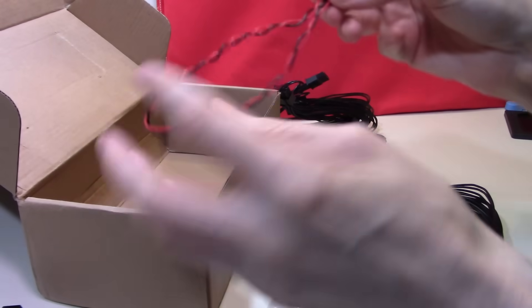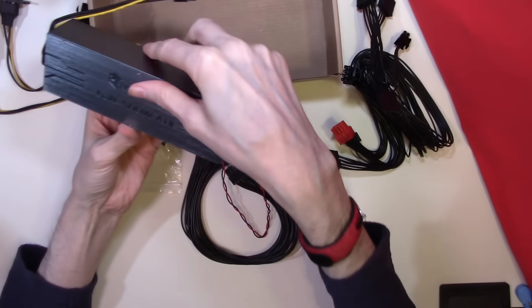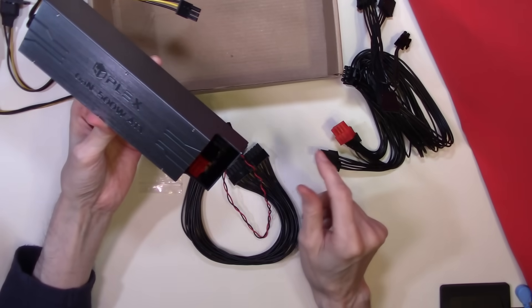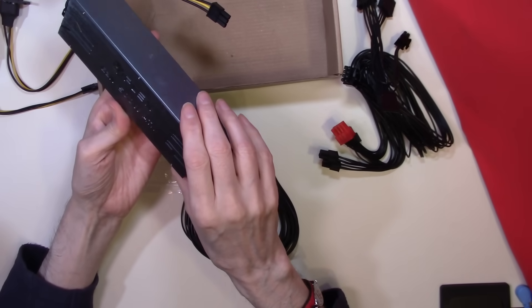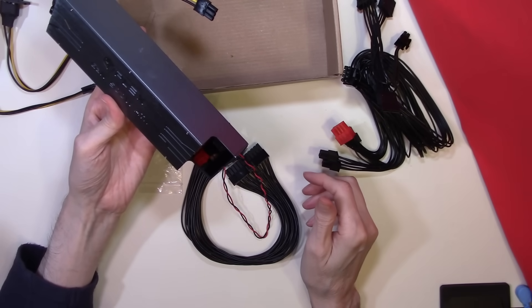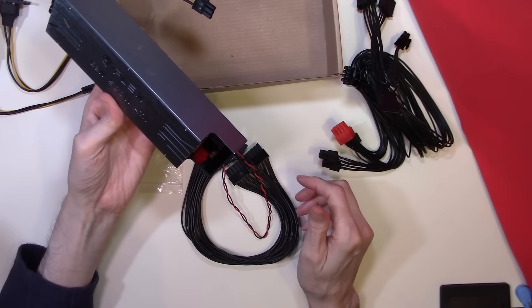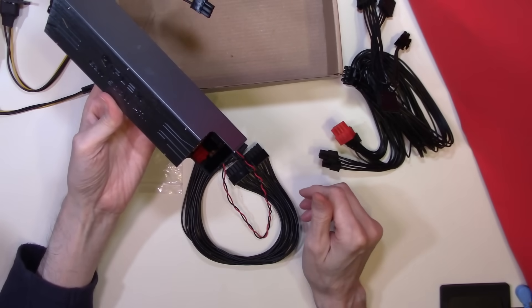This synchronisation cable is used to synchronise this power supply with another HD Plex power supply, to allow you to have two or more power supplies in tandem. This would allow you to have two 500W power supplies hooked together, so that when you power your system up, you have effectively got a 1000W power supply — 500W for your motherboard and another 500W for your graphics card.